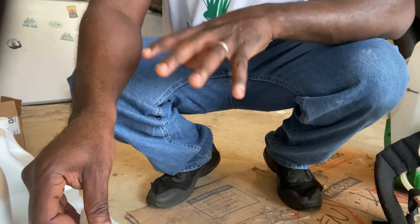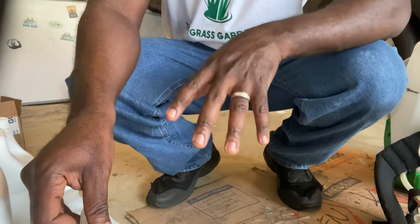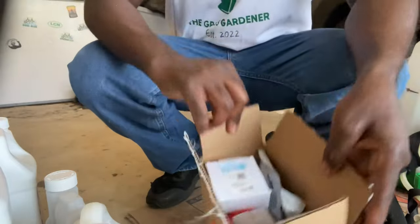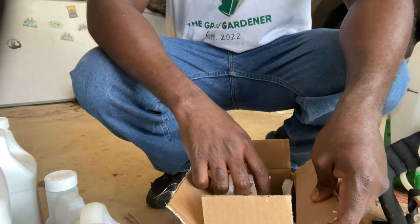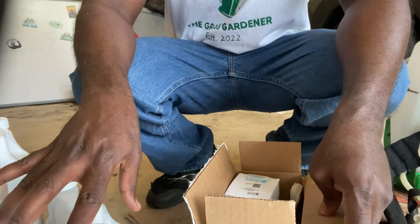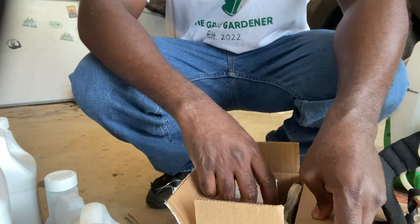All in all, we are going to treat this lawn and get this fungus off. I'm also going to be using the natural adjuvant — this is like a surfactant that I'll add to everything else I just showed you. So let's start mixing.